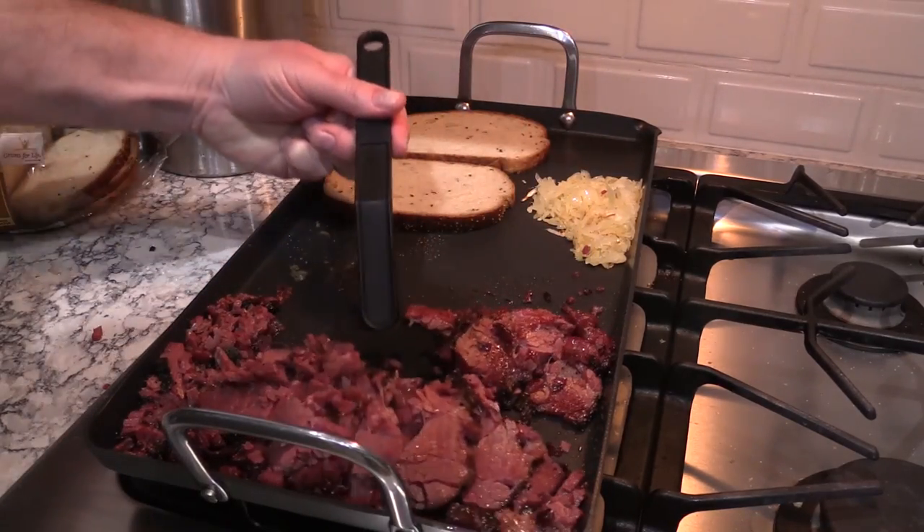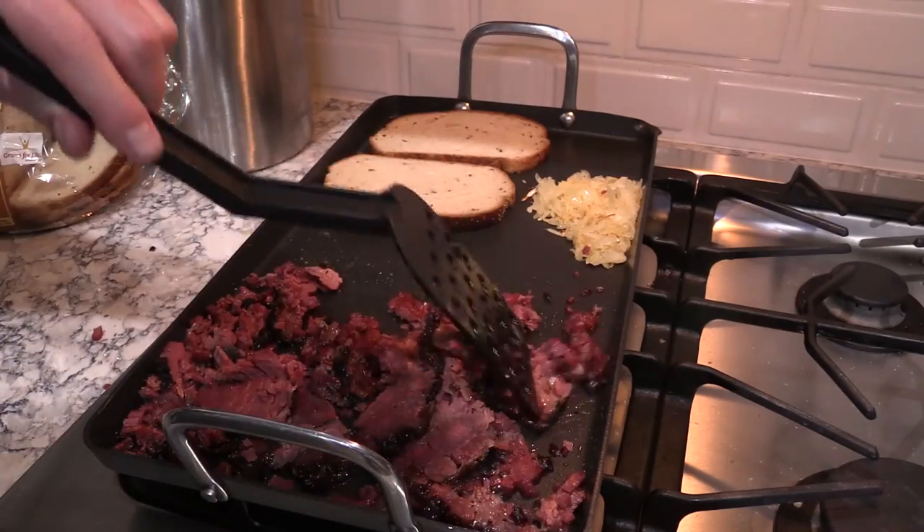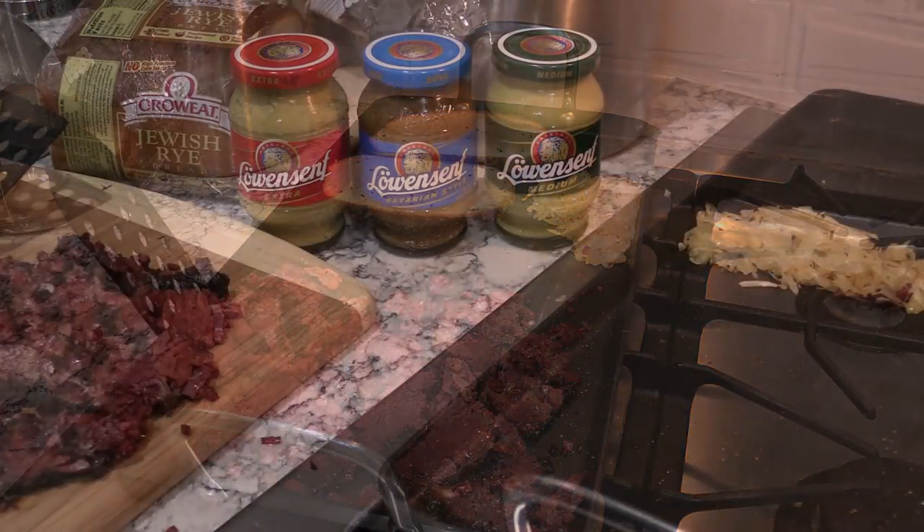You can see it's kind of falling apart a little bit, which is fine. But look at that crust on there — oh man, it looks good.